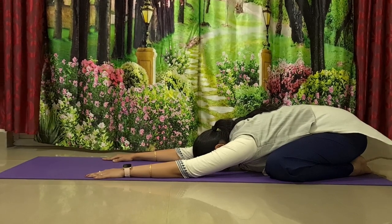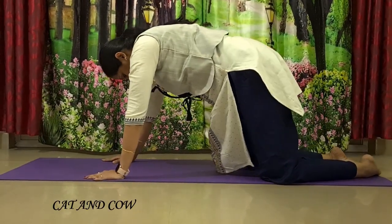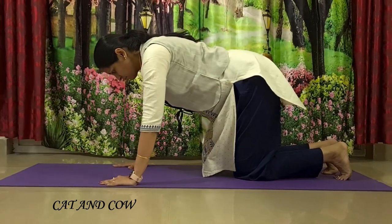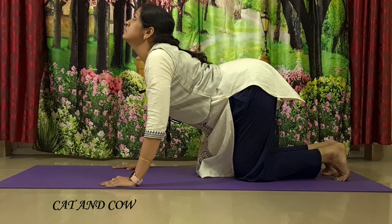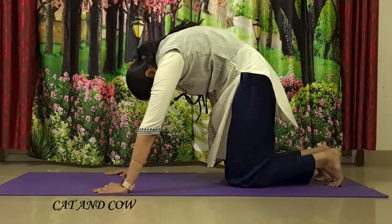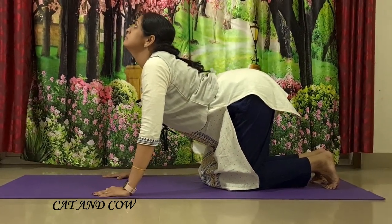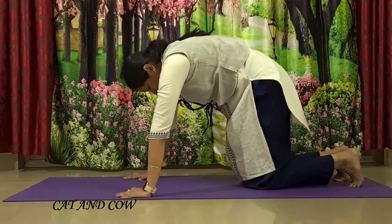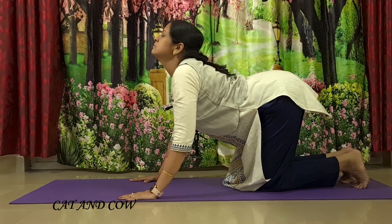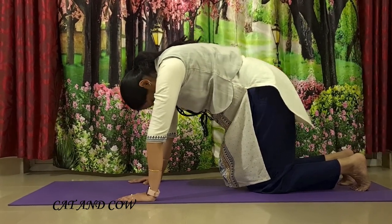From here, we will go to the cat and cow transition. Inhale, lift your hips off the ground. Exhale, balance on your knees. Curl your toes under, palms flat on the ground. Inhale, gently spine down, look up, chin towards the sky. Exhale, round your spine up — chin towards your throat. Repeat: inhale, spine down, look up, chin up. Exhale, round your spine up. Feel yourself like a scared cat. One more round: inhale, spine down, look up. Exhale, round your spine up. Gently release back to tabletop.